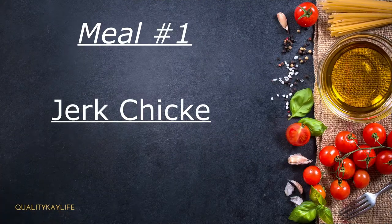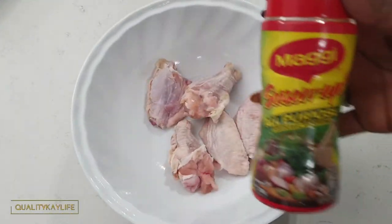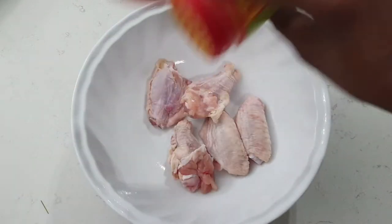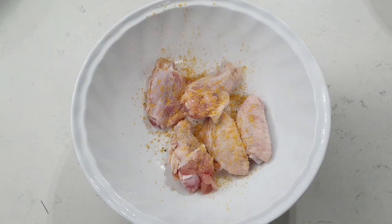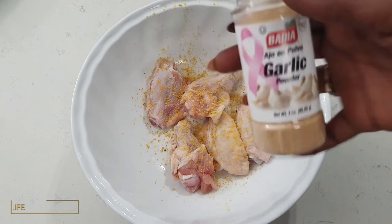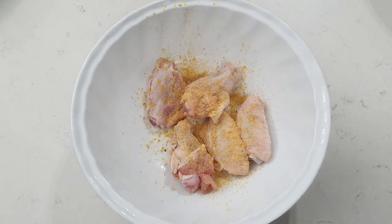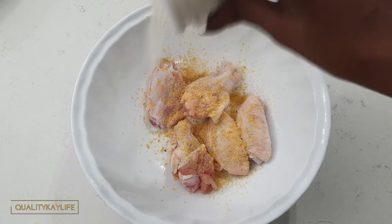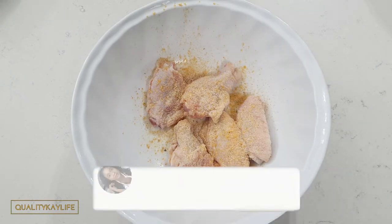In today's video I'll be sharing with you three healthy meal ideas all prepared in the air fryer. So without further ado, let's get into the video. I'm going to be adding a little bit of Maggie all-purpose seasoning — just a little bit. Remember guys, these wings are washed and pat dried. I'm gonna put in a little bit of garlic powder, some onion powder, and we don't work with measurements over here — we do it to your taste buds, so add as much seasoning as you like.